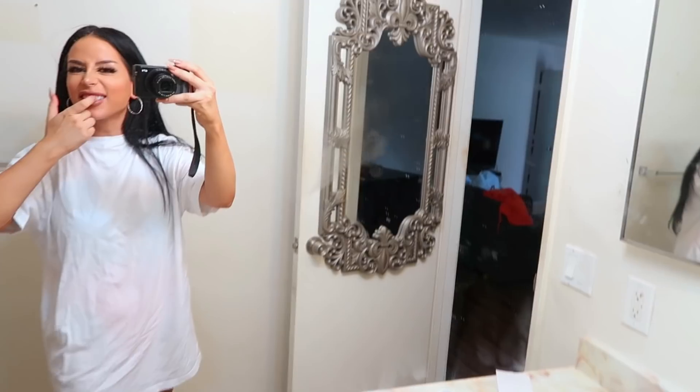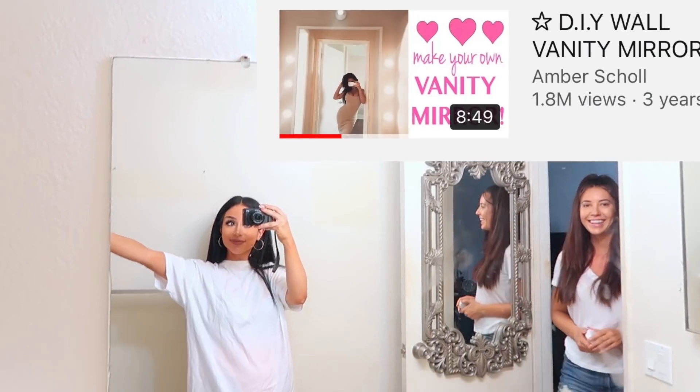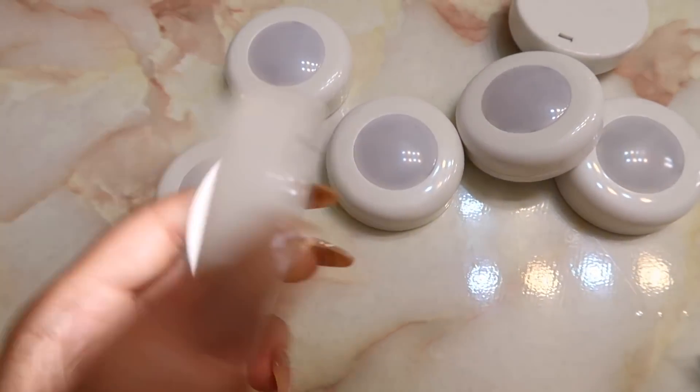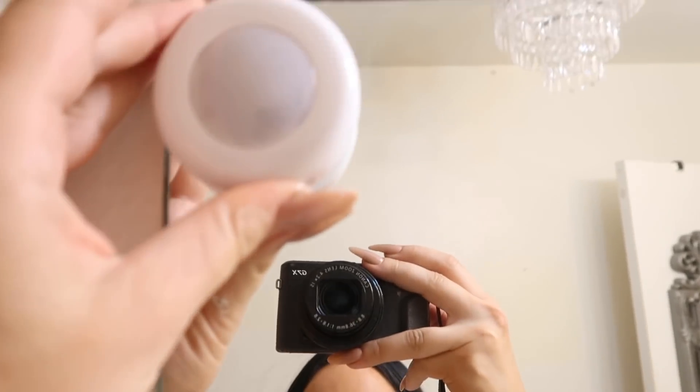One of my original best DIYs ever was my vanity mirror, so we're going to redo that in here. What you need for this project is puck lights — you can get these on Amazon. Basically they're just little lights that when you press them they turn on, and on the back they come with little sticky pieces of paper that you can just plop right onto any surface.